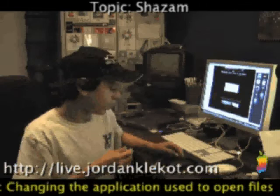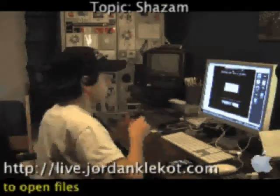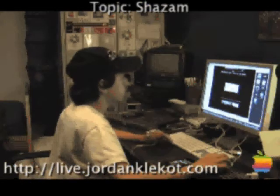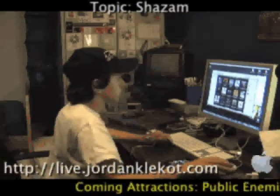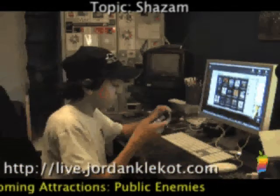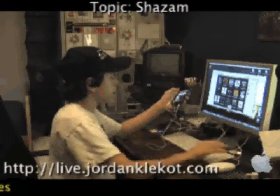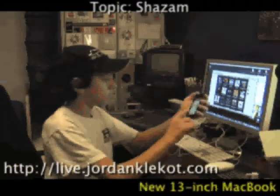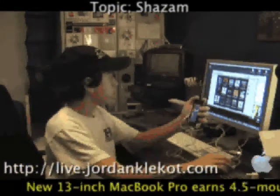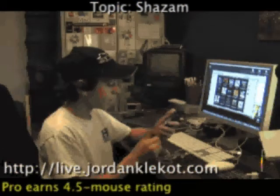I'm going to go ahead and demonstrate this for you. You don't need to put the headphones in actually. Go ahead and minimize this, get iTunes open — we have a song from the iTunes top list that we just downloaded here just to test it out. So I'm going to go ahead and play it and hit 'Tag Now.'